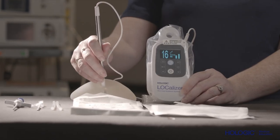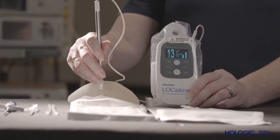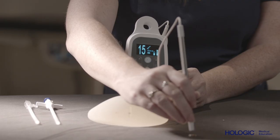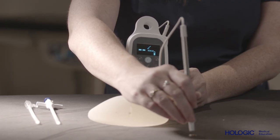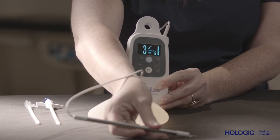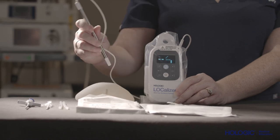The second probe is a surgical pencil probe, which guides the surgeon to the target tissue during the procedure while dissecting down into the tissue. With both detection probes, the reader displays the distance from the tag in millimeters. The lower the distance measurement, the closer you are to the tag. The tag's unique identification number is also displayed on the screen.